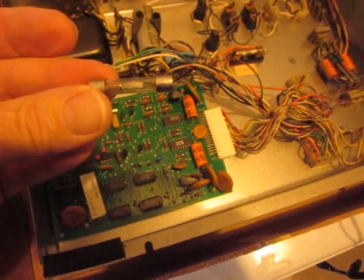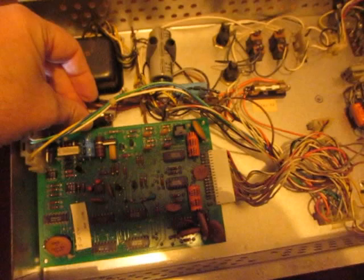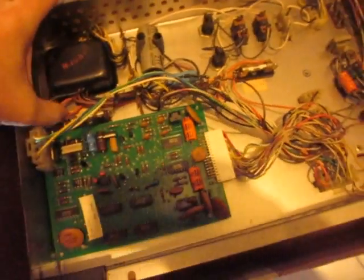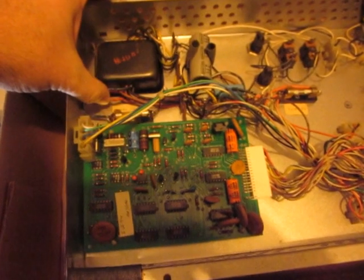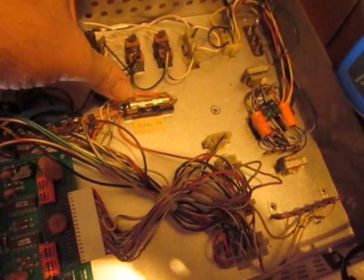Taking a look at the fuses here — someone has been kind enough to label them. This one is a 1.6-amp slow blow, and this one is a 7.5-amp fast blow. They both look fine.